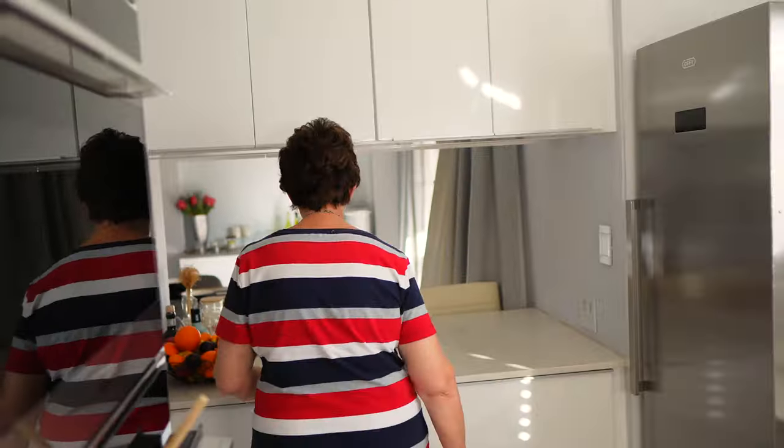That is all for today. Thank you so much for watching. If you like this video please subscribe, and I'll definitely see you next Sunday for the picnic video for episode two. Have a lovely Sunday. Bye!